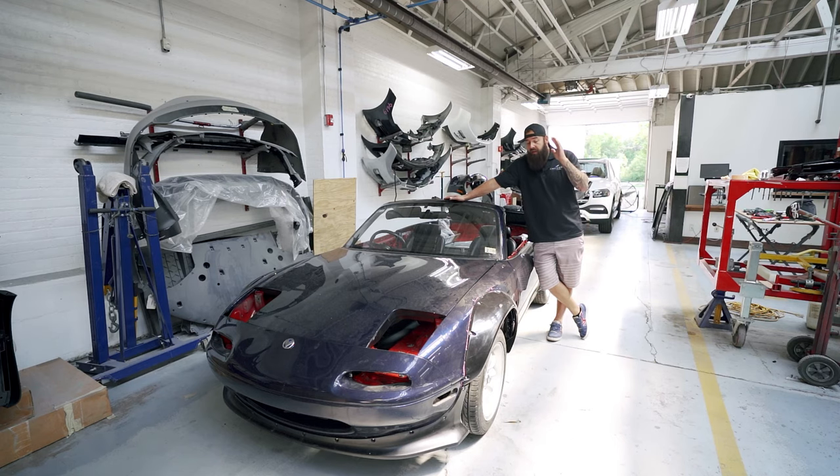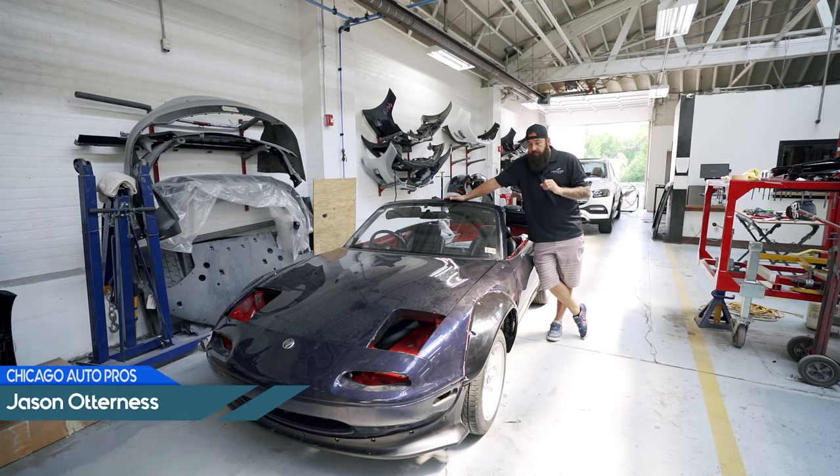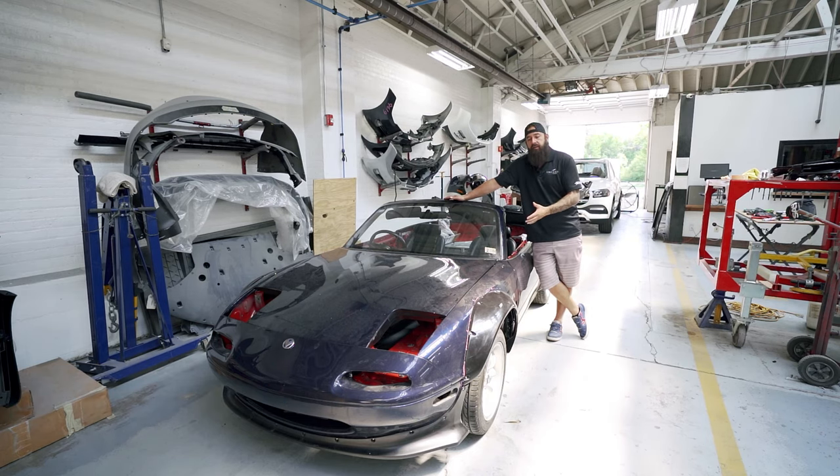Welcome everybody. We're at the Ultimate Paint Shop working on our Project Miata — this is our giveaway car. We're going to repaint it, and I want to use this video series to walk you through the step-by-step process a body shop goes through: from when they get the car to prep it, sand it, fill it, all the way through painting, then color sanding and buffing, and finally our protection options — paint protection film and ceramic coating. Start to finish, this is going to be a cool series.